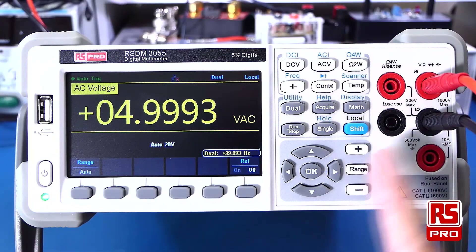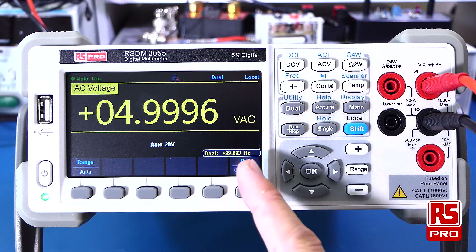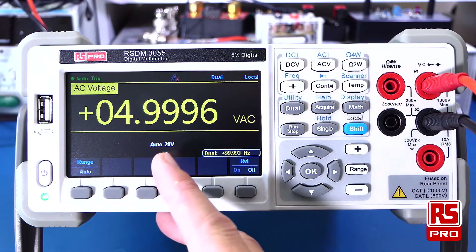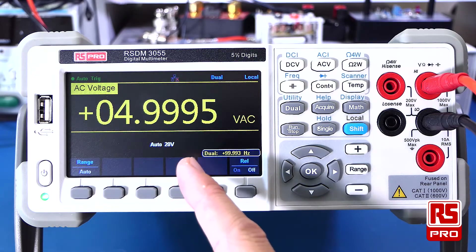When wired up correctly, this function will also allow you to display both a voltage and a current reading at the same time. For a full list of all the measurements and functionality of this meter, please consult the user manual or go to rspro.com.